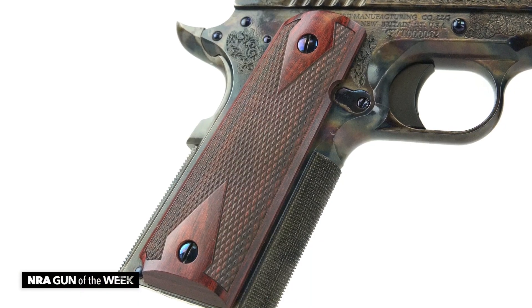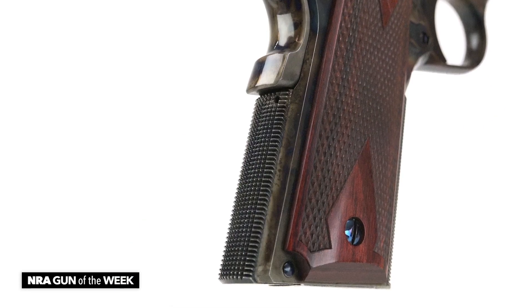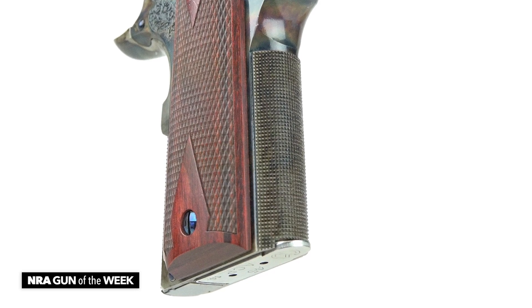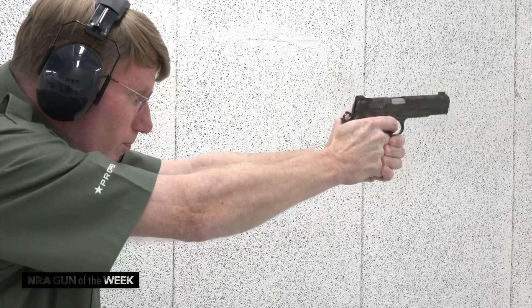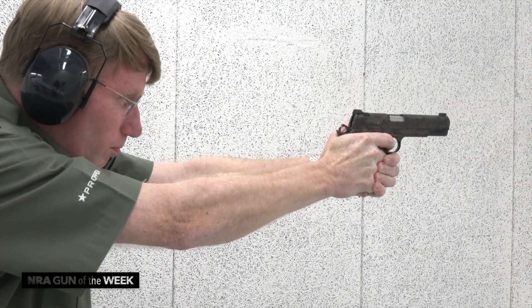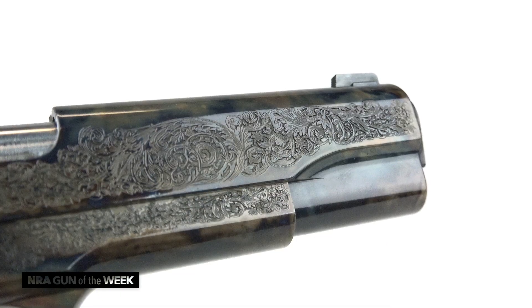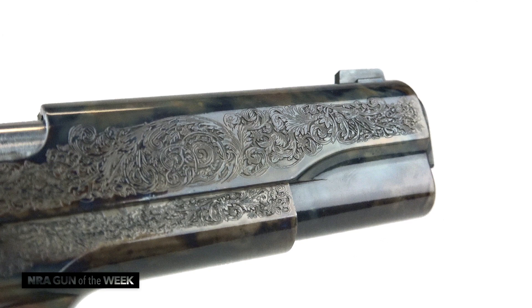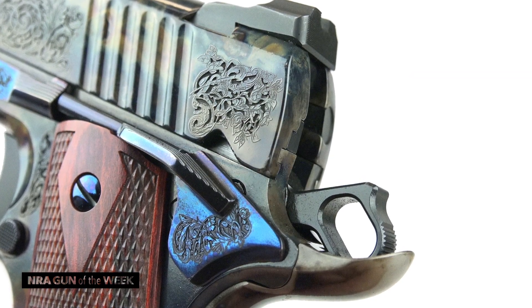It has double diamond wooden stocks. It's got the nitre blued screws. It has a flat mainspring housing. You have a very well executed checkering here on the front strap. This is a company that starts with forgings, CNC machines them and then finishes them beautifully. The sights of course are modern tactical, but you also have these aesthetic touches — just about every part that can be engraved is, and these are the same people that decorate Parkers, so they are very, very good at this.